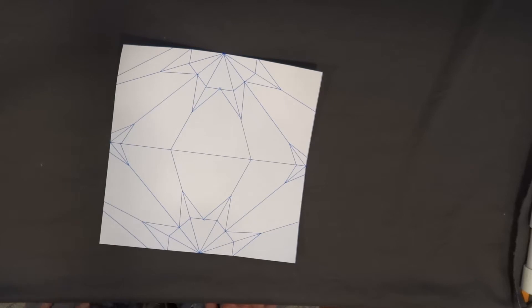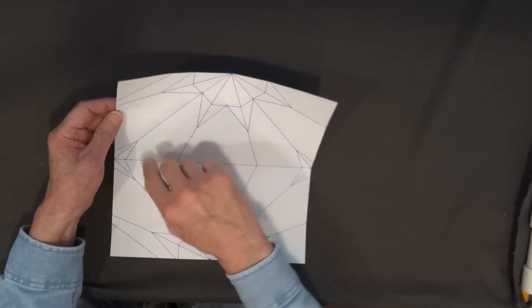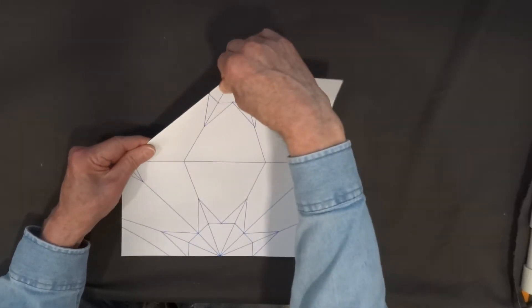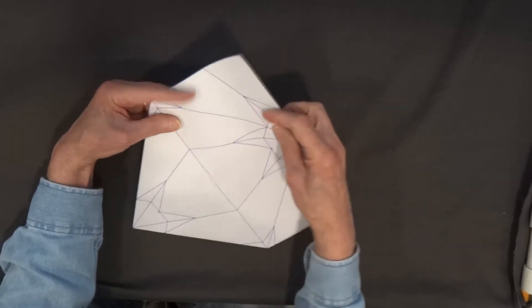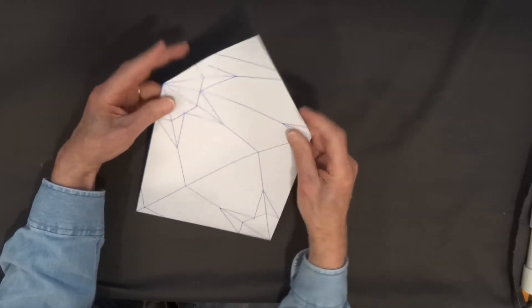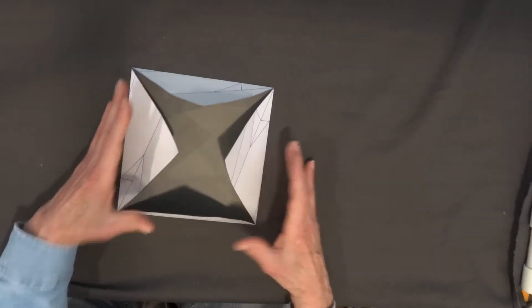We begin by forming the blintz. When you form a blintz you fold all four corners to the center of the sheet. I'm going to fold them to the back and center. Here is a line that will divide the corners so it folds to the back. If you turn the paper over you can see that all four corners meet in the center.